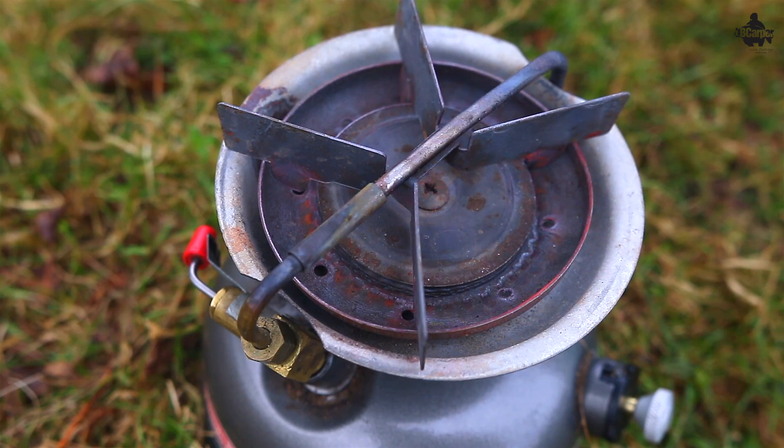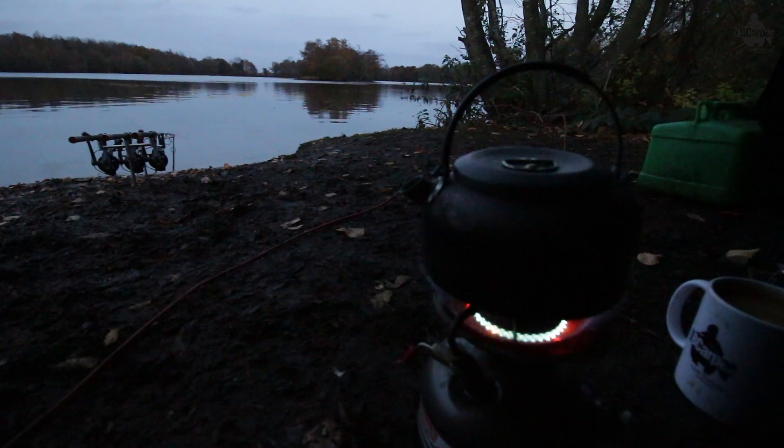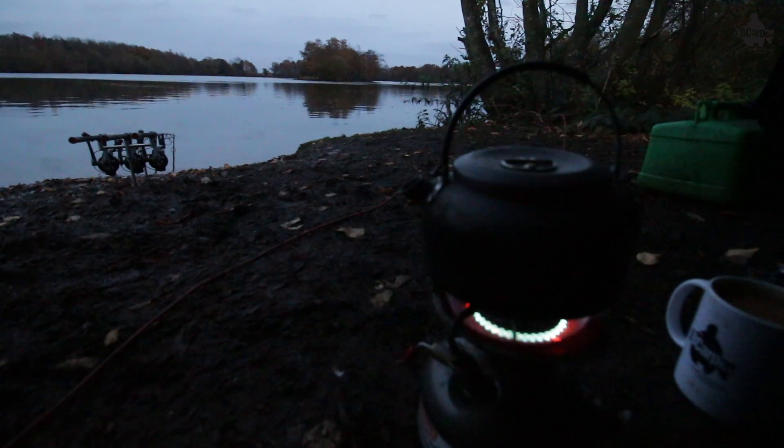If you don't keep the pressure in there, the generator which goes over the top of the cooker gets sooted up. You get a build-up of carbon and the fuel can't get through — it won't work well. You'll end up having to change that generator for about 15 to 17 quid every time, and that's not what you want. I'd say always keep a spare generator — they will fail eventually. You just change it, put the new generator on, pump it up, keep that pressure in there and it'll last you another good few years.